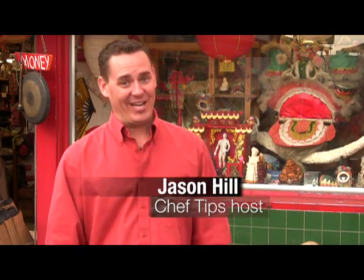Hi, I'm Chef Jason Hill here in Chinatown, Los Angeles, home to some of the most authentic Chinese food in California.